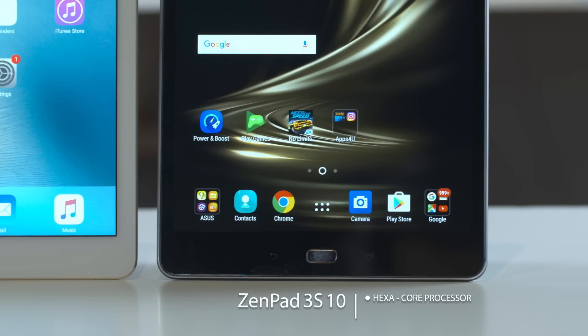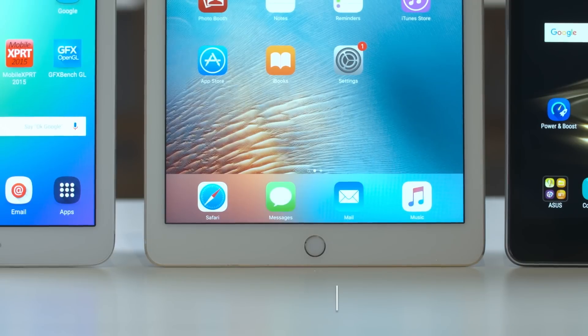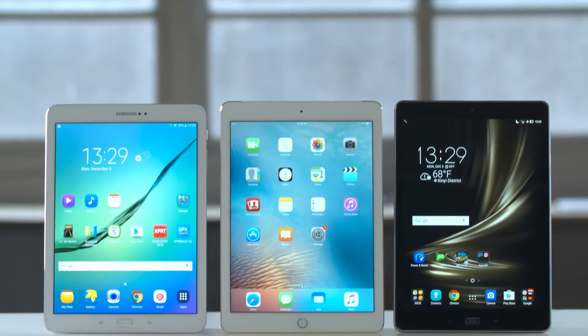The ZenPad features a hexa-core processor with 4GB of RAM. The Galaxy has an octa-core processor with 3GB of RAM, while the iPad has the lowest performance specs, with a triple-core processor and just 2GB of RAM.